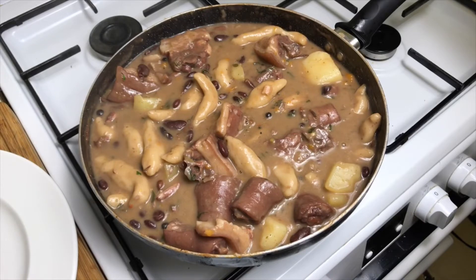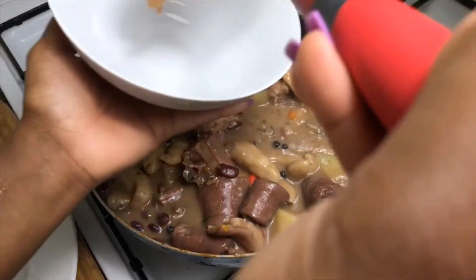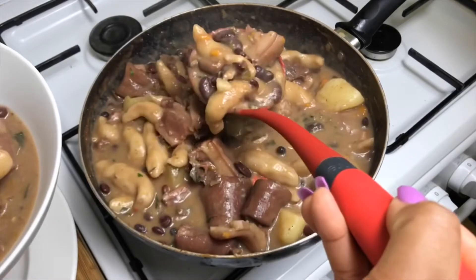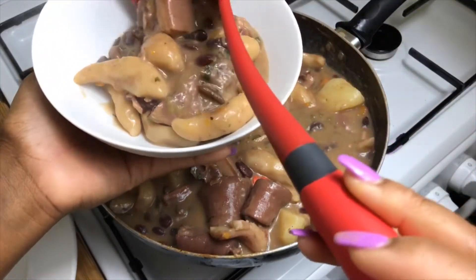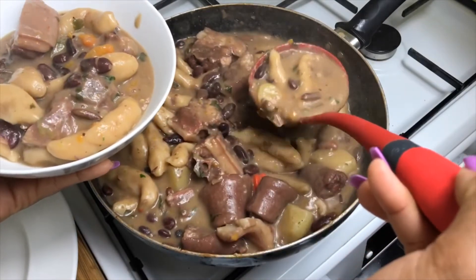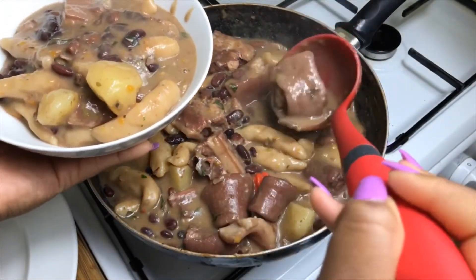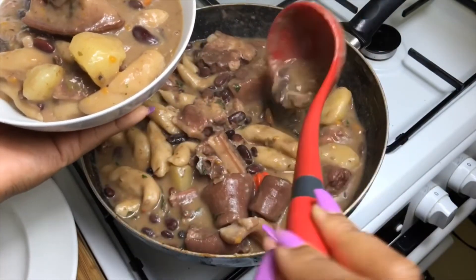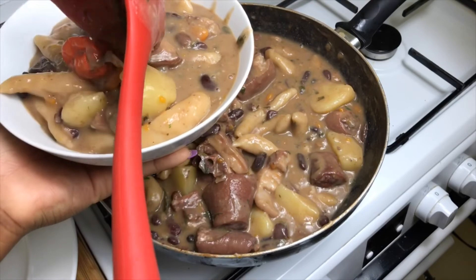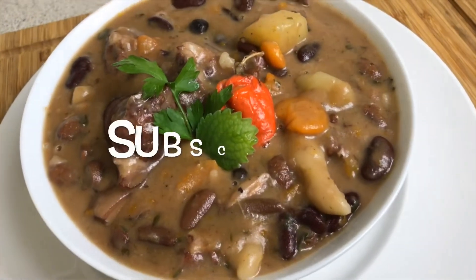Time to dish out a bowl of our beautiful soup — look at how thick it is! Getting some more, a nice bit of gravy, and topping that off with a nice big piece of pigtail. All done — enjoy!